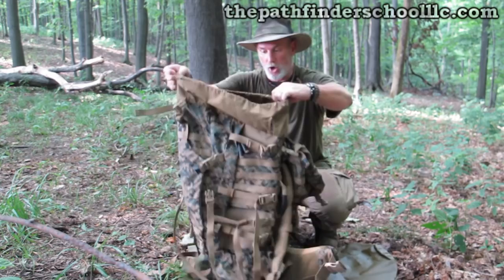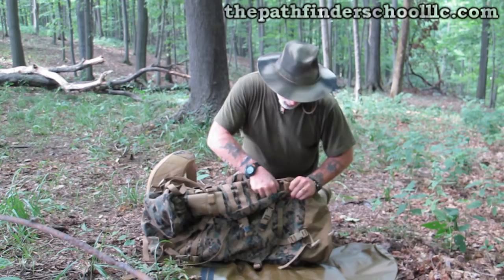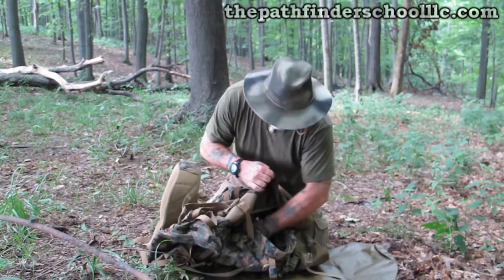The good thing about it is it's a giant pack. It holds a ton of stuff — it's like 5,400 cubic inches, if I remember right. It also has zippers on the side so you can actually get to your contents without opening the lid of your pack, and you can get on the inside to reach your items.